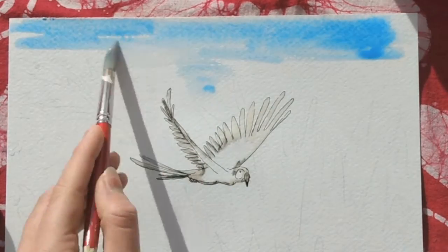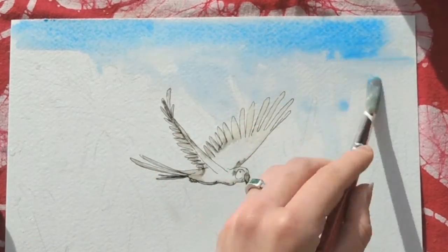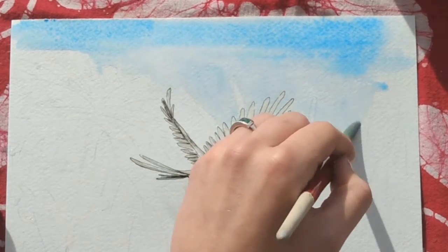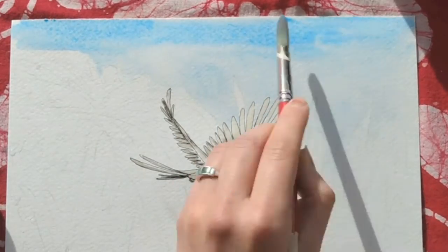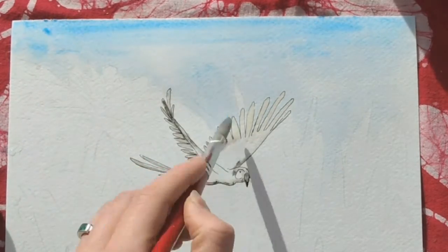Here I am washing the sky with cerulean. I like to use a lot of water to keep it fresh and airy, but also let the pigment kind of dance around a little bit. The masking fluid repels the watercolor, so it allows you to work a little bit quicker instead of having to go around every single feather.